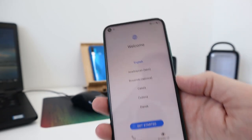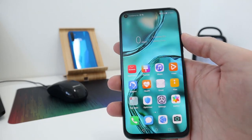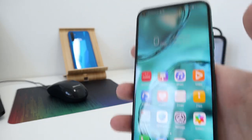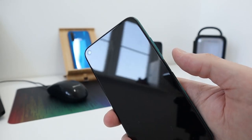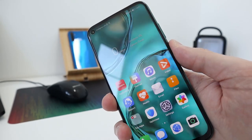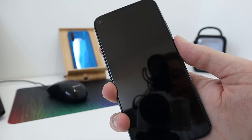Here she is — a 1080p 6.4-inch LCD display which looks really nice. The fingerprint sensor is set up and I can tell you it's really, really quick. Very impressed so far.